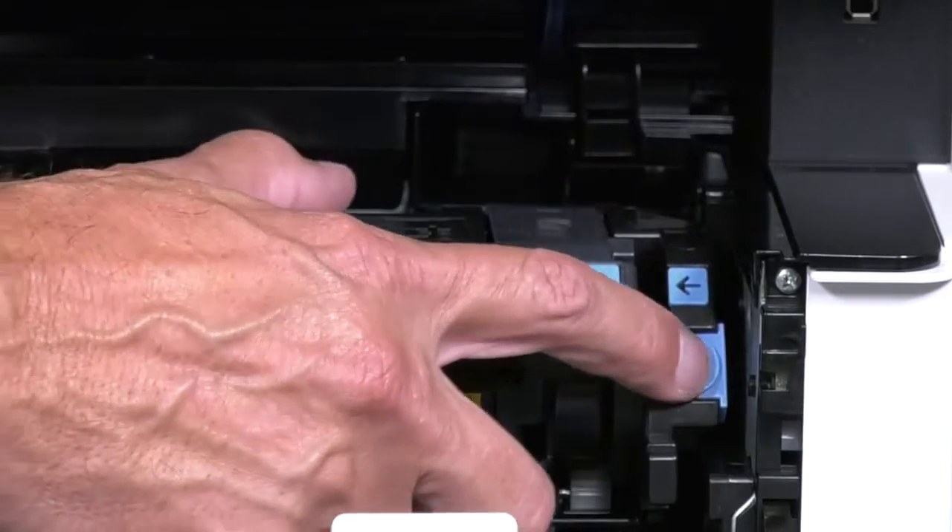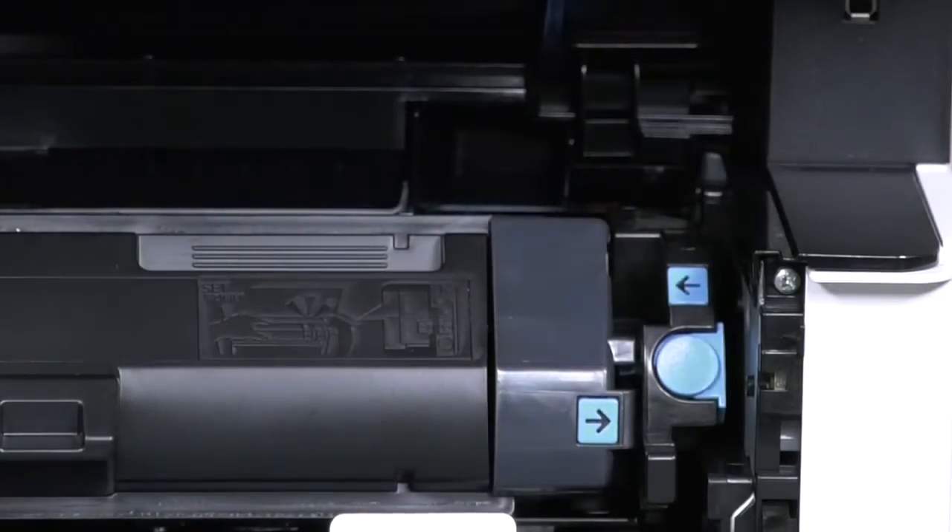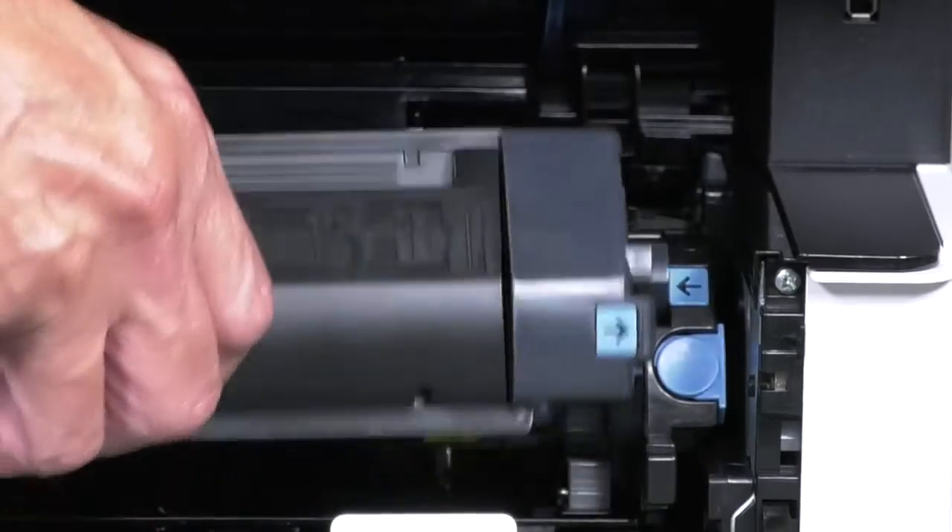Press this blue button on the right hand corner to unlock the container and remove it by pulling it straight out of the machine.